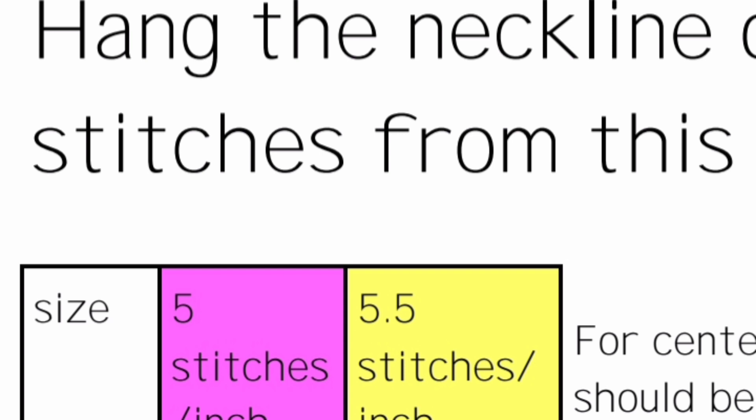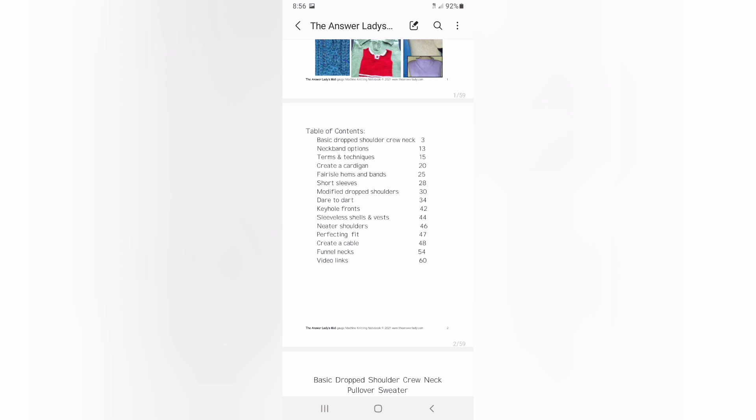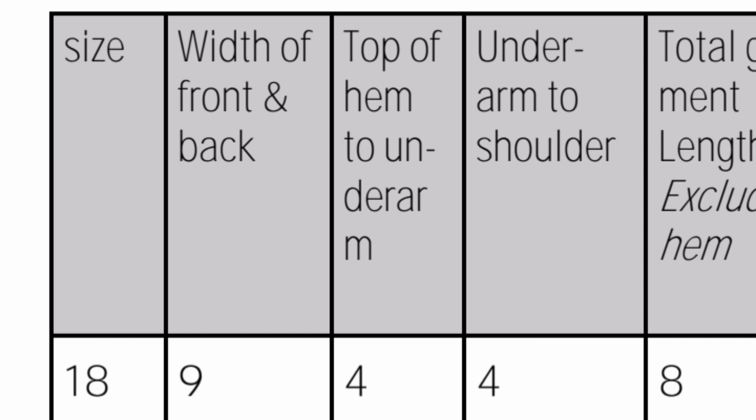Throughout this movie series, I will show you how to find the information to fill in the blanks, as well as how to knit. I am occasionally going to state page numbers. I am not finished editing the final copies as I make this video series — I'm still adding photos and proofreading. So be aware my pages might be slightly off from the finished product, but at present this is page 5, and it won't be far off of page 5.